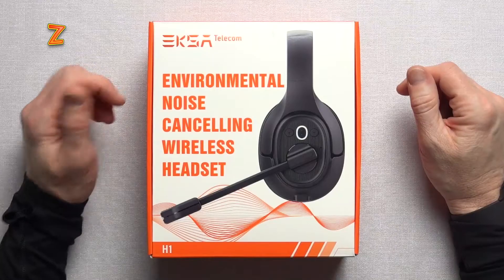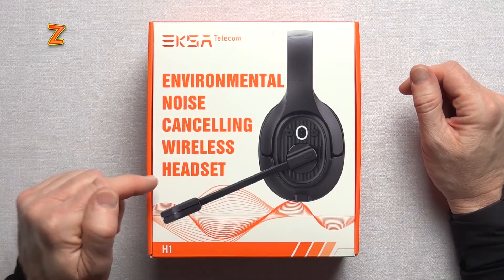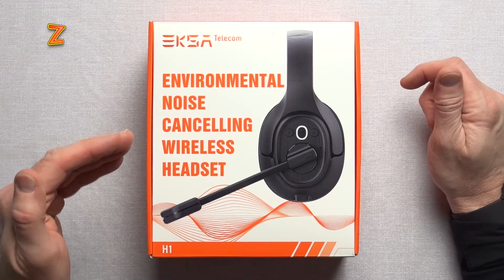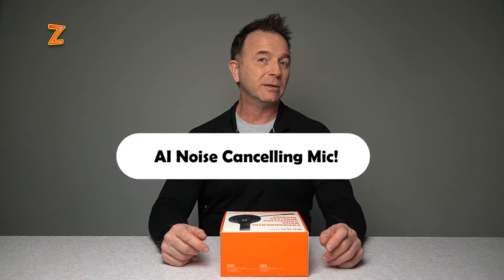Welcome back to my channel, where today EXA reached out to me to give their H1 Trucker Environmental Noise Cancelling Wireless Headset a review. This is geared and marketed towards truckers, meaning that environmental noise cancelling microphones on this should be really strong, and they have a really long range that you can travel away from your device.